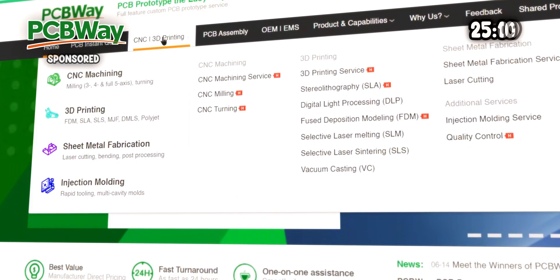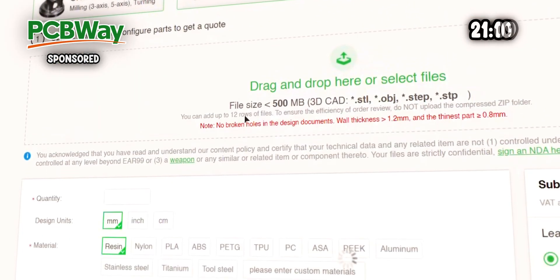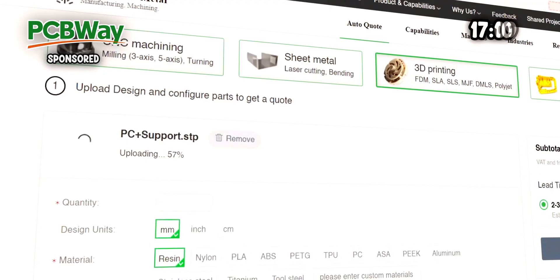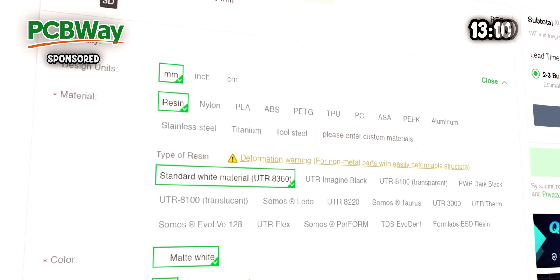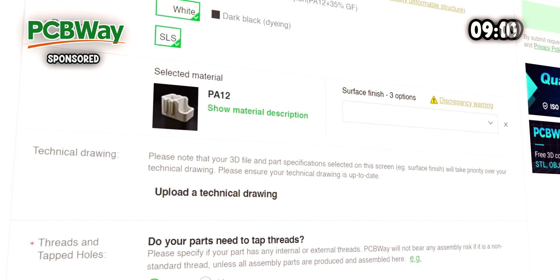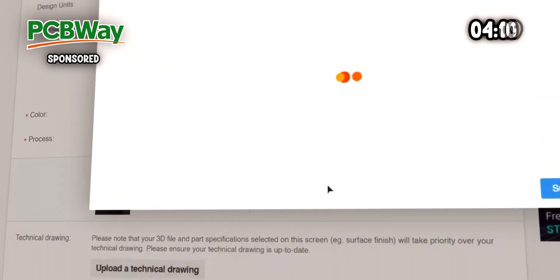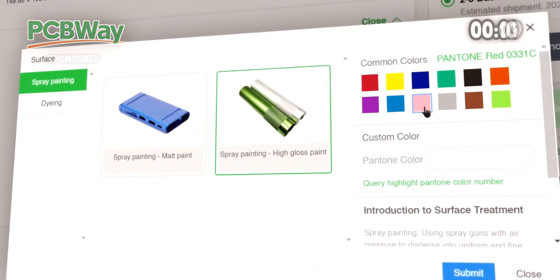Most people don't have industrial 3D printers at home. That's why I'm excited to announce our partnership with one of the most competitively priced and high quality manufacturers out there: PCBWay. PCBWay is very renowned for their PCB manufacturing capabilities. They also offer industrial grade 3D printing, and with worldwide shipping it will show up within days on your doorstep. If you want to get your 3D model printed, give PCBWay a try. So let's continue with the tutorial.